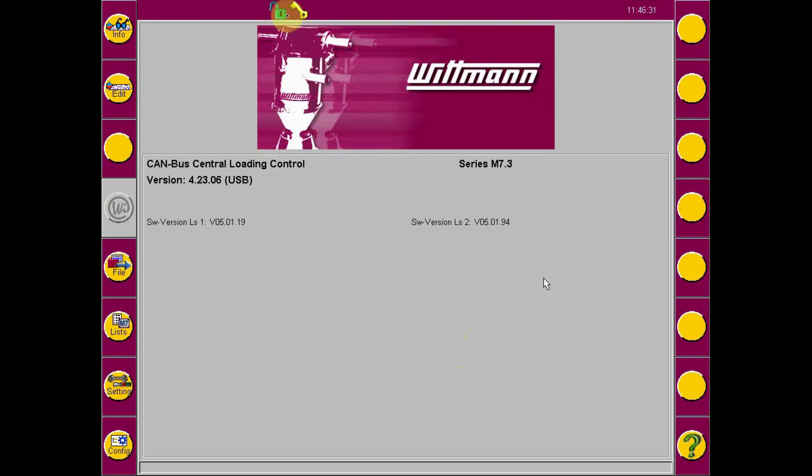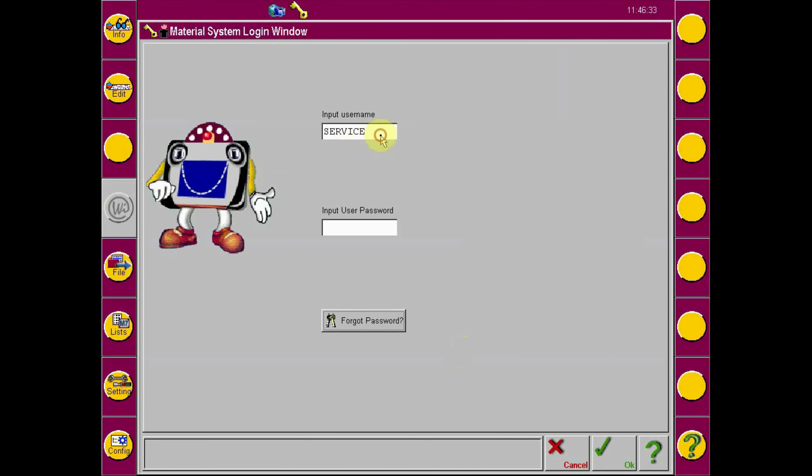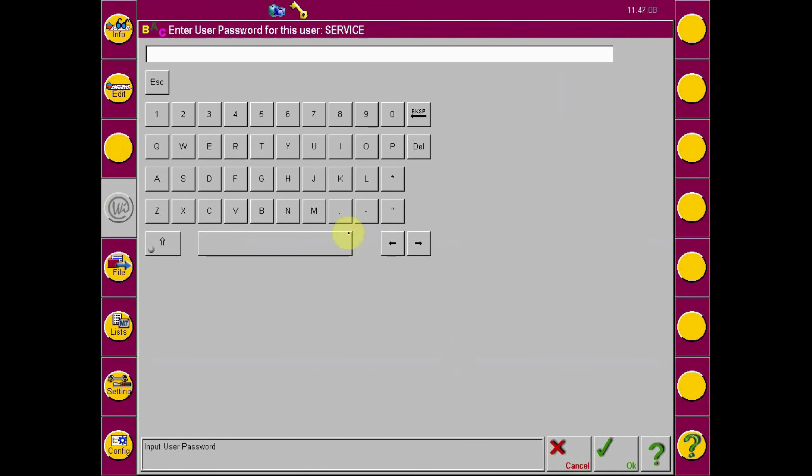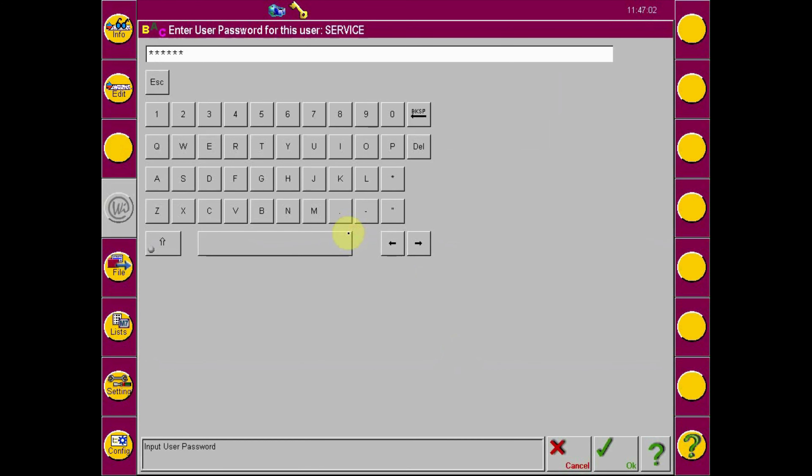To log in, select the lock icon at the top of the M7 display. Enter your username and password, then select the OK button to log in.